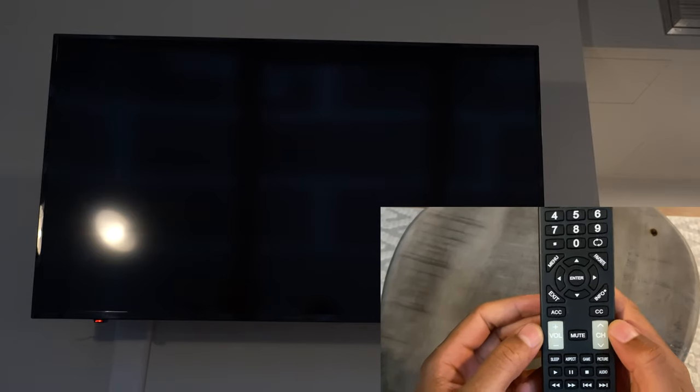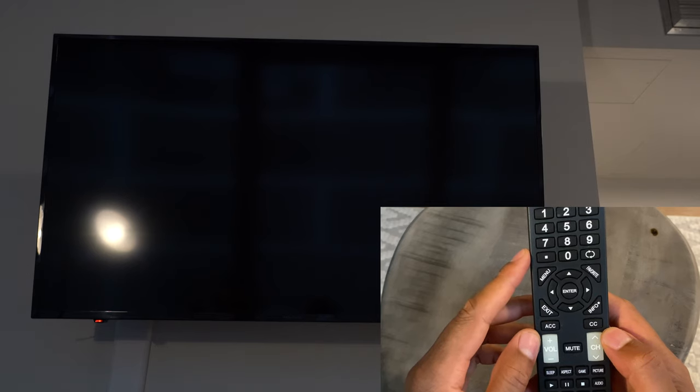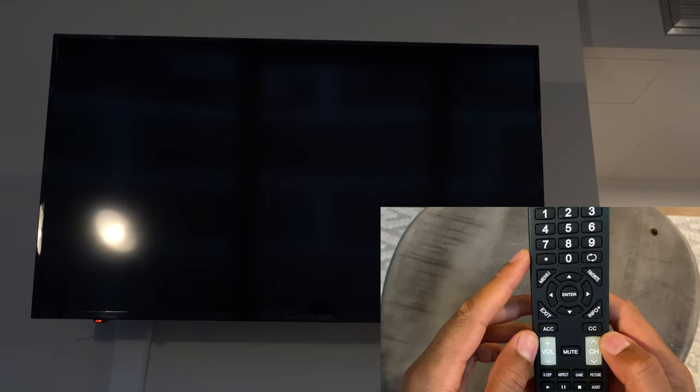Today I'm going to show you how to use and operate an Insignia television. I have the remote and the TV right in front of me and I'm going to get started with this.